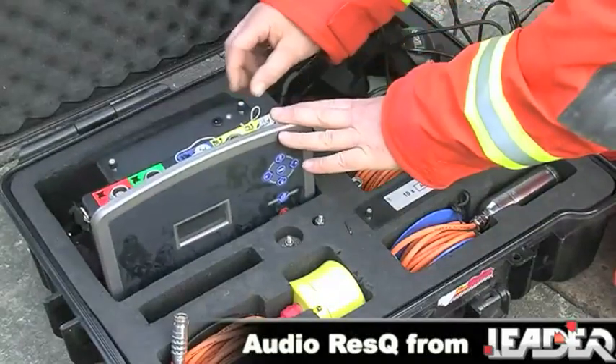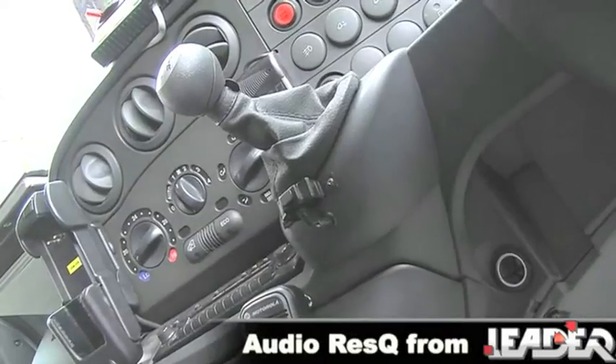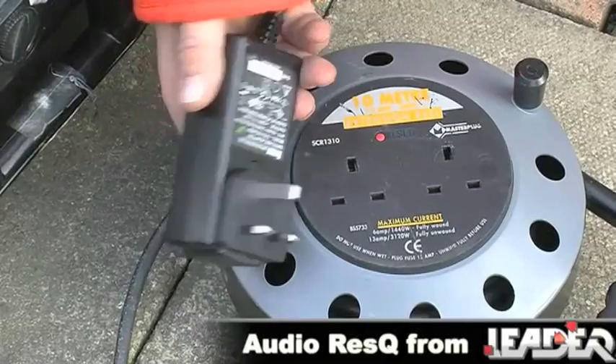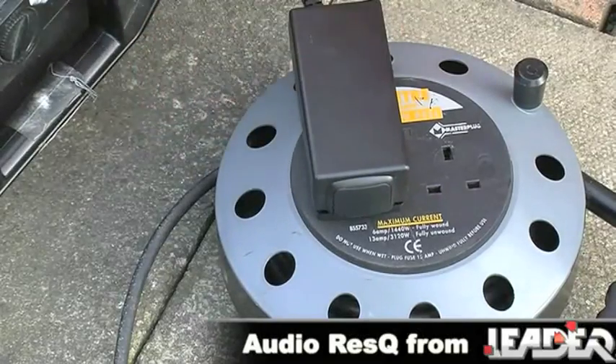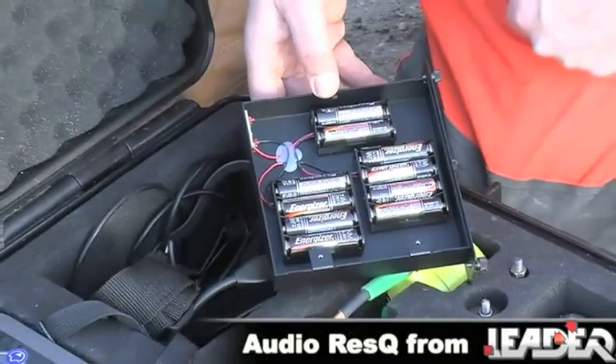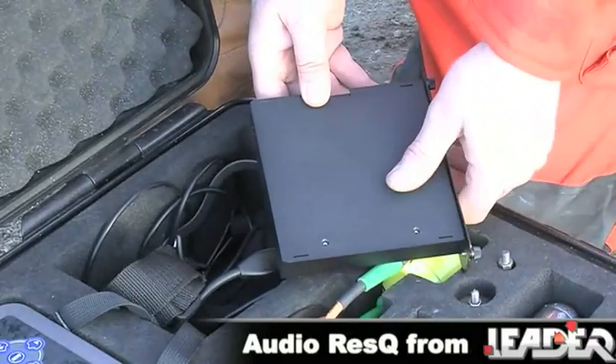The battery pack can be charged by mains power or from any vehicle with a cigarette lighter. The charge time for the battery pack is 2 hours and the operational running time is 8 hours. There is also an optional 30-hour runtime battery available. Power can also be supplied from standard AA batteries by using the supplied battery case.